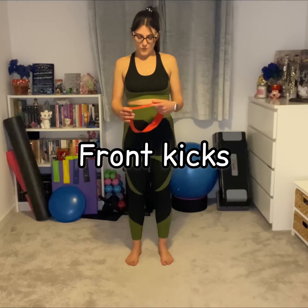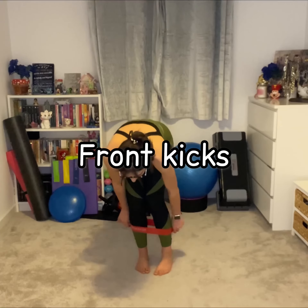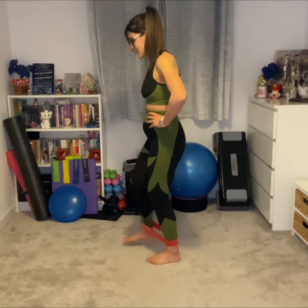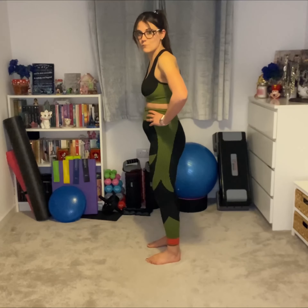For the front kicks, we're going to put the band over our ankles with our feet wide enough apart so we've got some resistance on the band — it's not drooping. I'll put my hands on my hips for this. Then, as the name suggests, keeping the knees soft, we are literally just going to kick one foot out in front and bring it back down — that's one rep.